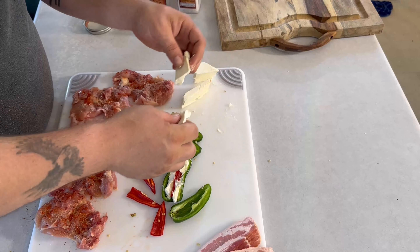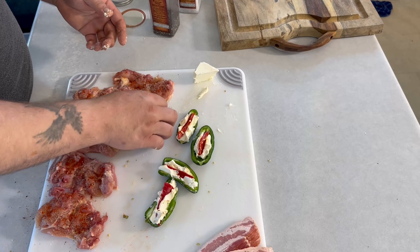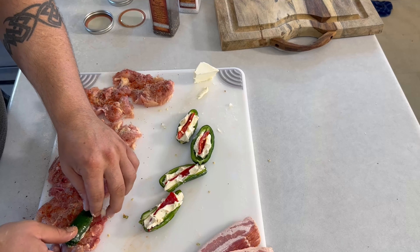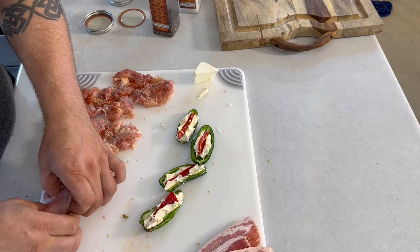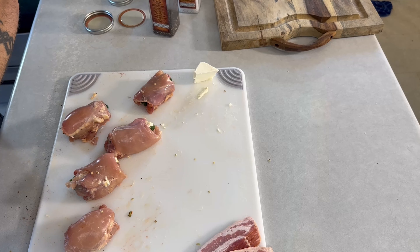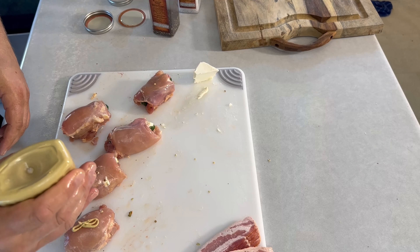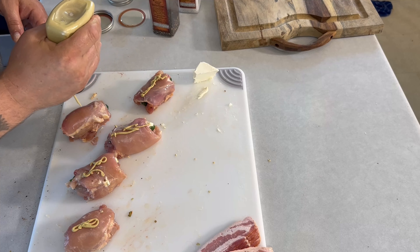Just a regular cream cheese, nothing fancy. Here's a bigger chicken thigh and here's a smaller one — I'll stick the stuffed jalapeño in and close it up. Then I'll take a little Dijon mustard on top — it gives it a great flavor.